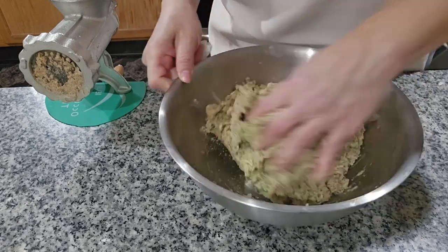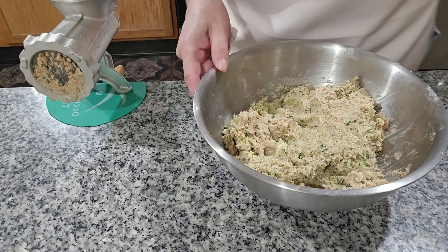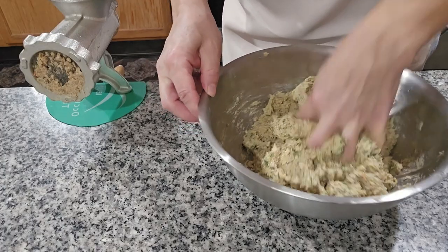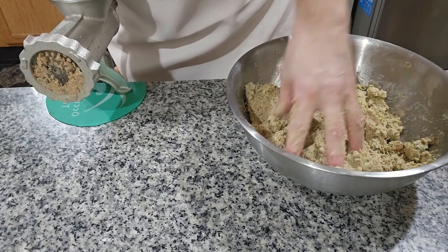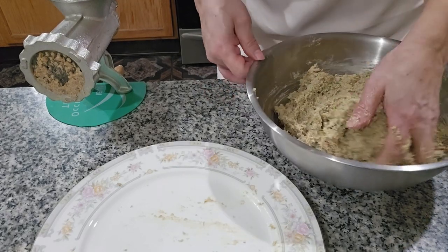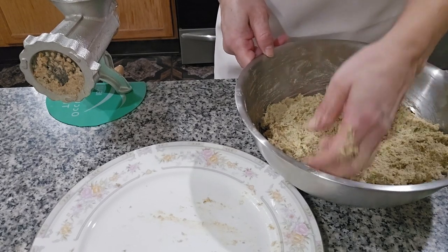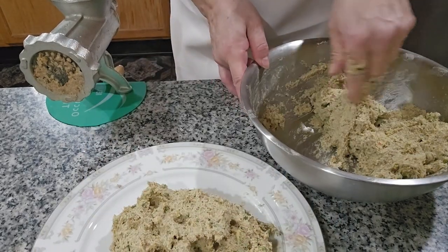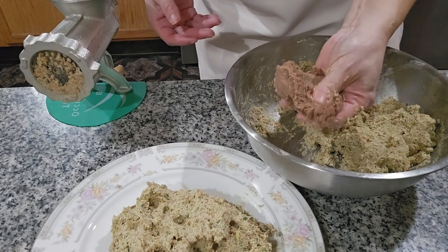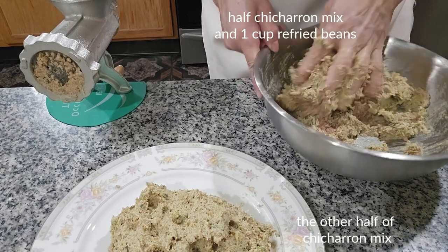Okay, I have it ready over here. I'm finishing mixing all the vegetables — you can see it looks like a masa. Now is the time to put in the chicken flavor. We keep on mixing the chicharrón, and now I'm gonna separate half of it onto a plate. I'm gonna mix the beans with the other half, so that way we can do some pupusas mixed with beans and chicharrón, and some chicharrón by itself. The beans are really fried — they look like a masa — and we start mixing.